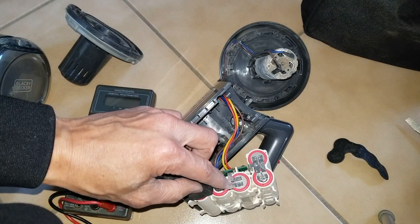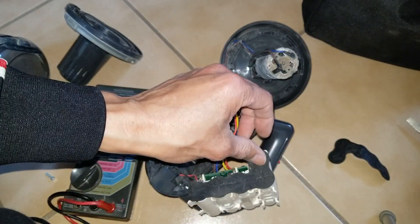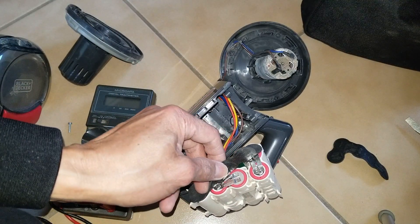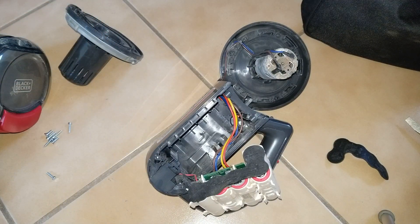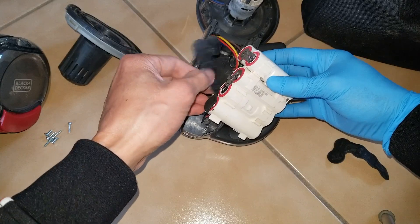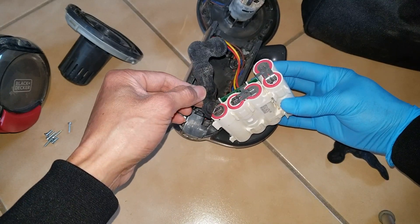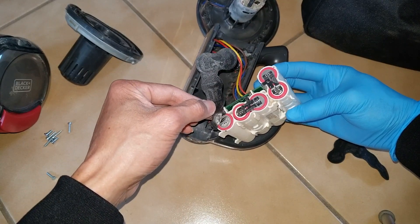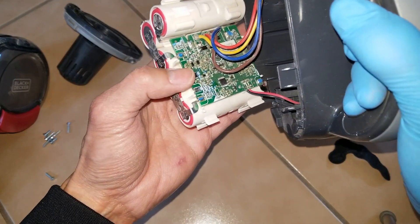It seems like all four of these are low except the last one — that's why it doesn't last long. If you put it in the charger all the time, that's what happens — it's just going to ruin the battery. With lithium ion, you cannot overcharge it. So this is the balance board right here.